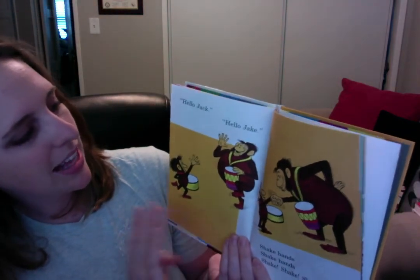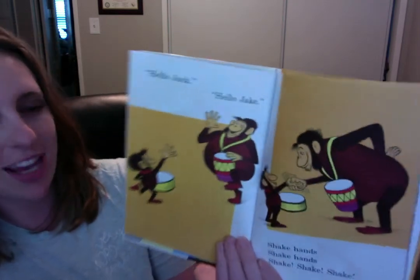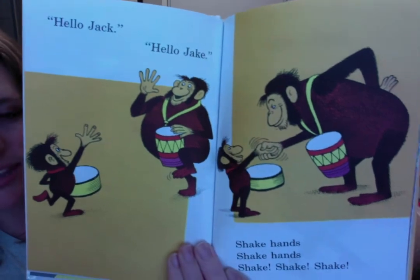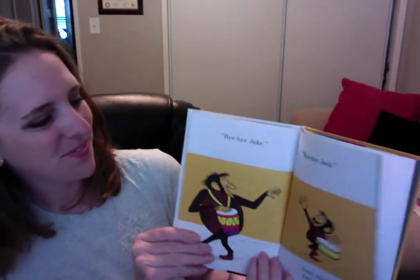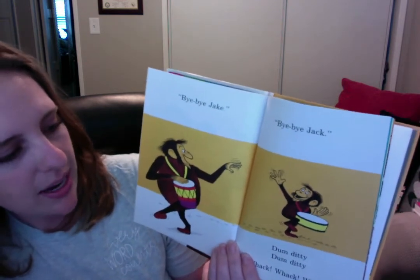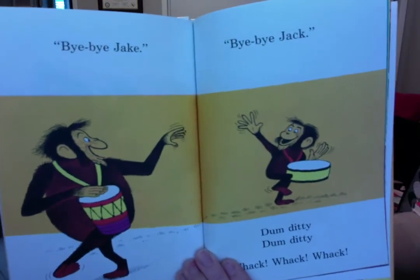Hello, Jack. Hello, Jake. Shake hands, shake hands. Shake, shake, shake. It's nice to say hello to people when we see them, isn't it? Hello. Good morning. How are you? Bye-bye, Jake. Bye-bye, Jack. Dum-ditty, dum-ditty, whack, whack, whack. They're playing their drums.